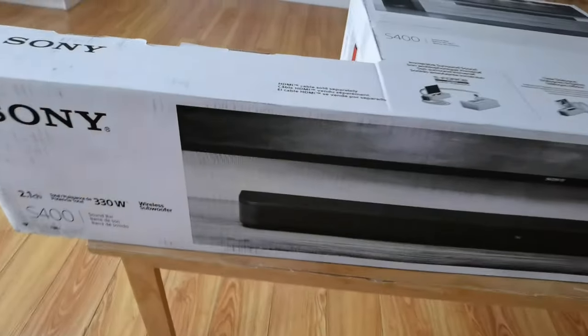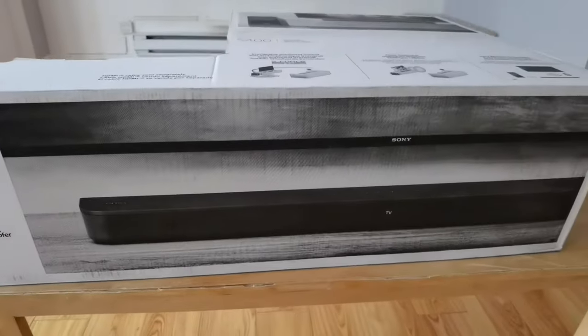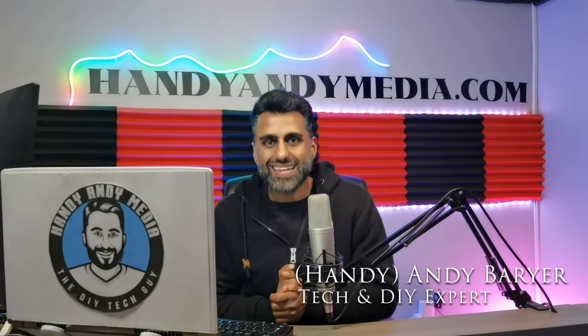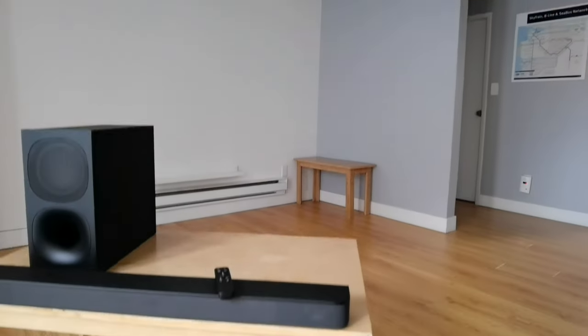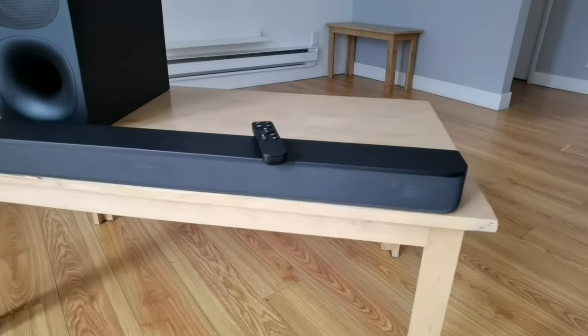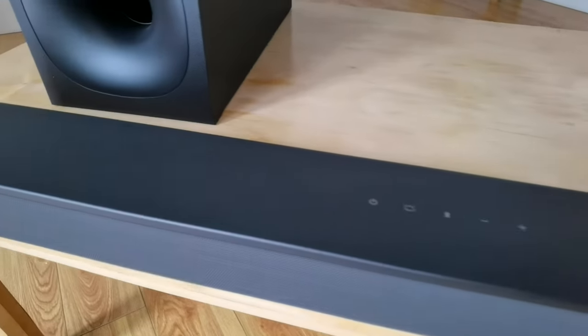What you just heard there is a soundbar from Sony. It's the S400, and that is what we're reviewing today. I'm Andy Barar, HandyAndy from HandyAndyMedia.com, and we're going to be looking at this soundbar from Sony. It's the S400, and the thing about this soundbar that I really like is the price point.